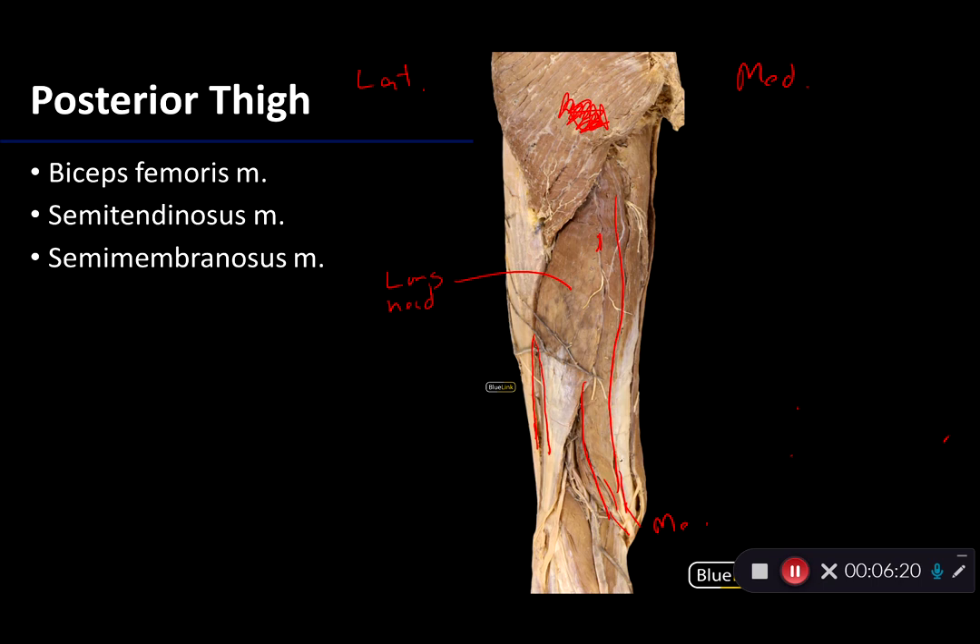Our final muscle to discuss as part of the hamstrings group is the semimembranosus muscle. You can see it coming down here — it's kind of sandwiched between the semitendinosus muscle, and we can also see the gracilis muscle there. Semimembranosus originates up on the ischial tuberosity, along with all of the other hamstrings up on that sit bone, and it distally attaches to the medial condyle of the tibia, but not through the pes anserinus. Like the semitendinosus, when active it is responsible for flexion and medial rotation of the knee, as well as extension of the hip.